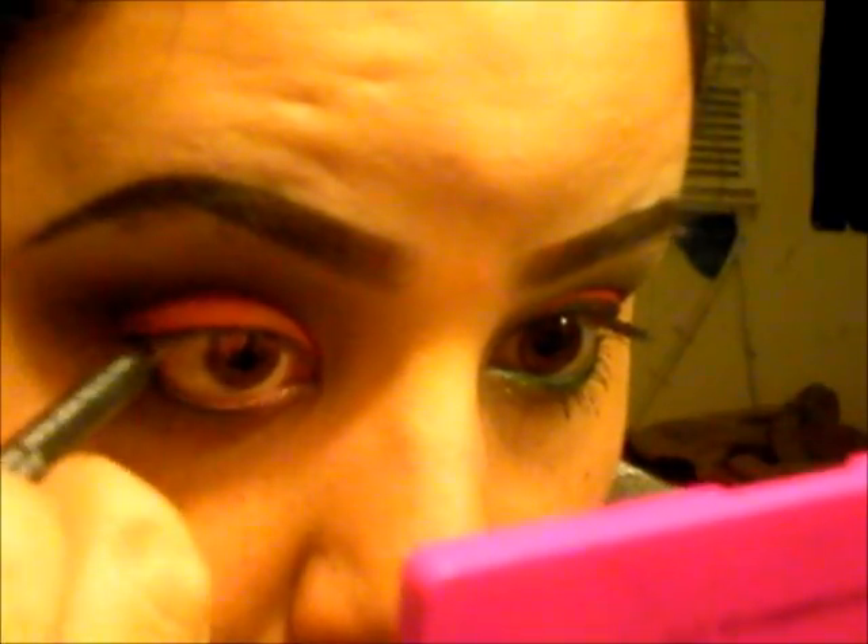After this I'm going to pack on the red again. Next I'm going to be taking a MAC eyeliner called Black Line, and it is a black with a green undertone — I think it's really pretty.